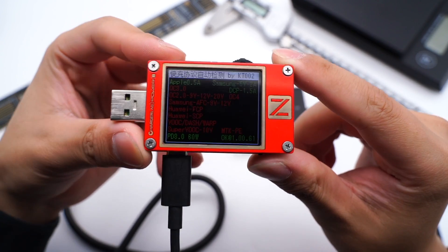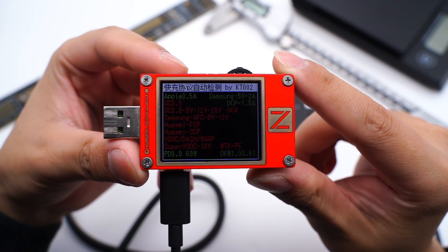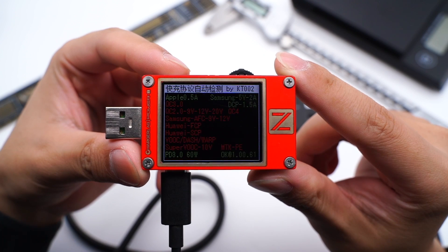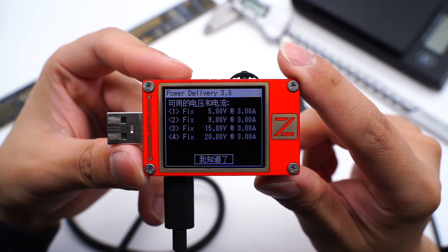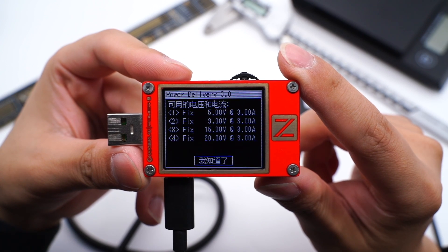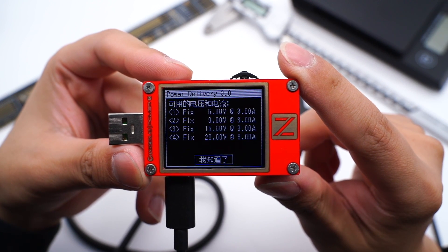Let's use the ChargerLab Power ZKT002 to test the protocol. The USB-C port only supports PD3, and it can support 4 PDOs: 5V 3A, 9V 3A, 15V 3A, and 20V 3A.